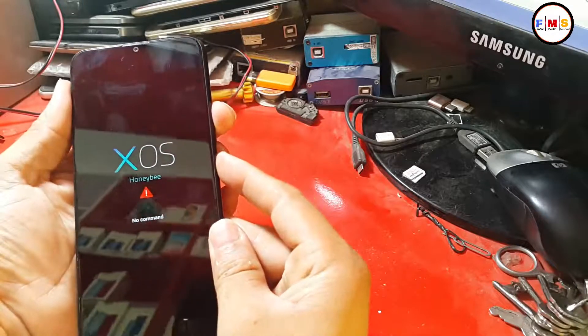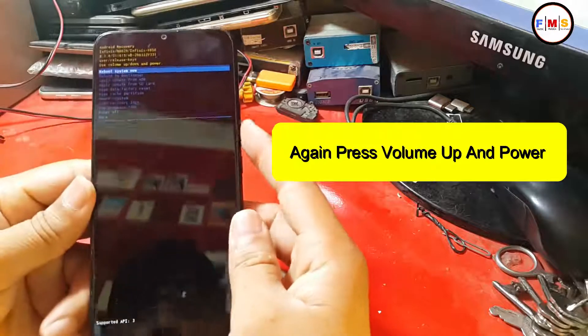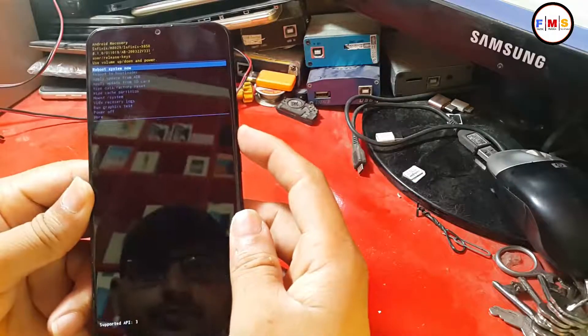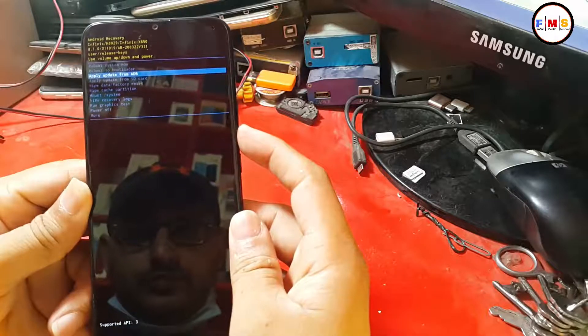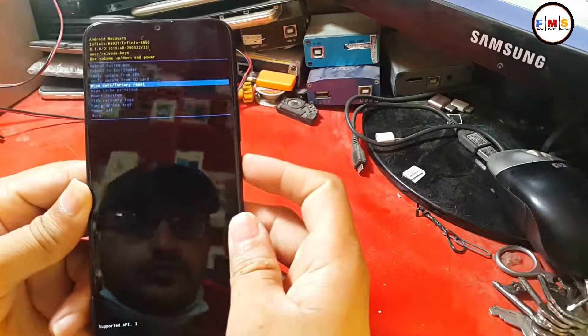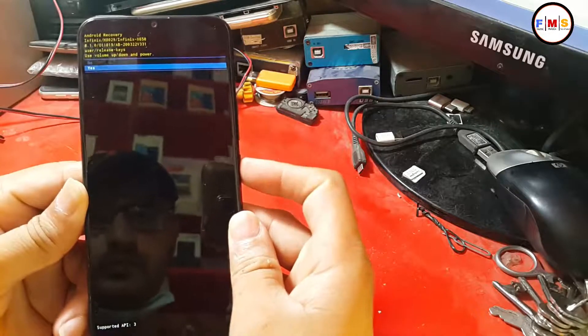To open recovery mode, press volume up plus the power key. Then choose wipe data factory reset. Use the volume keys to navigate and the power button to confirm. After that, select yes from the menu and click the power key.